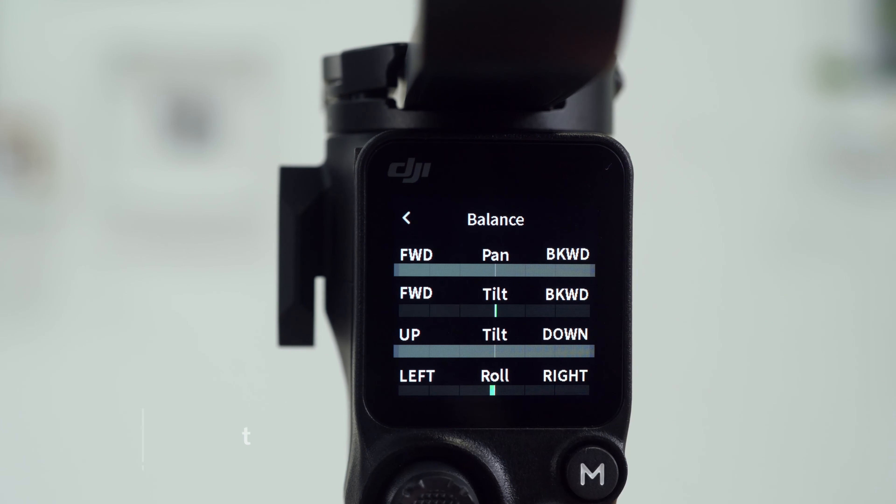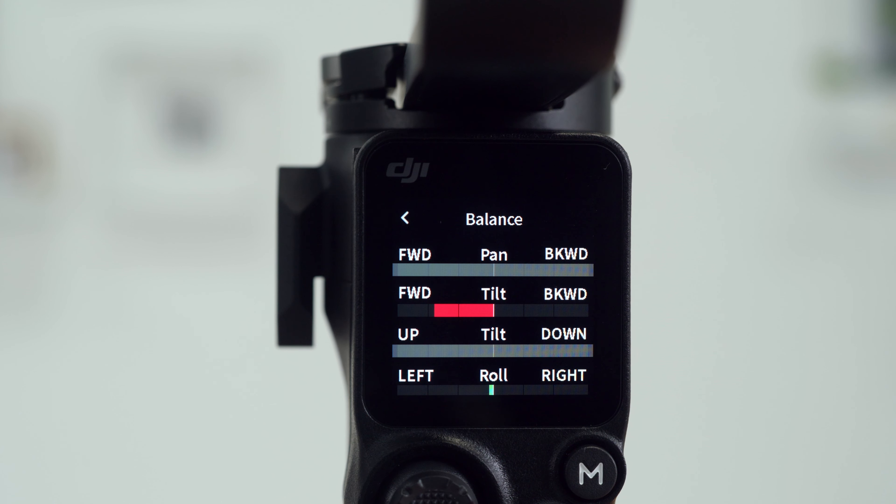Tap the Balance Status icon. If progress bars of all three axes are green, the balance is good. Yellow indicates that the gimbal's balance is slightly off. Red indicates that the gimbal is poorly balanced. In case of yellow or red progress bars, it is recommended to rebalance the gimbal.